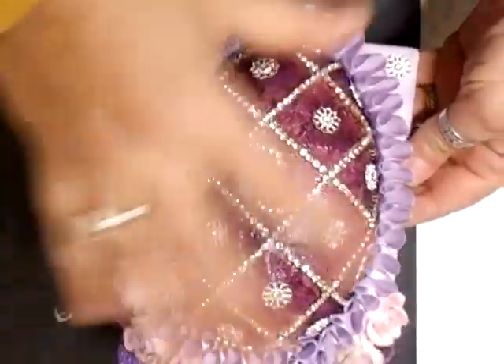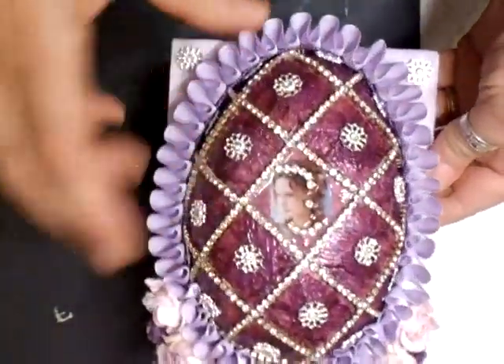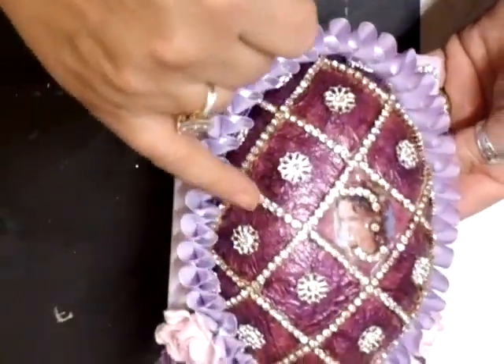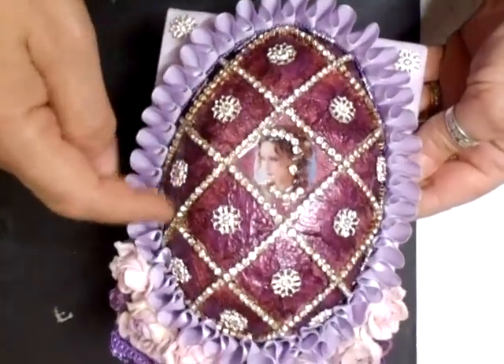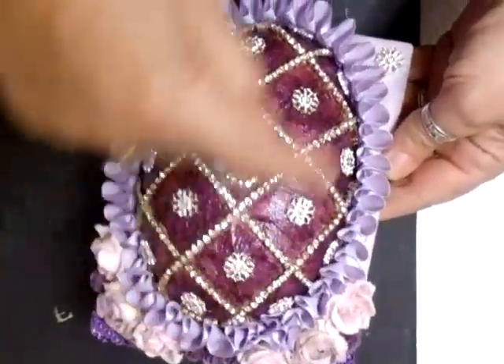What I've done is I've used some napkins — they had flowers on them, you can see the flowers — and cut the flowers out into squares and then mod podged them into these squares.